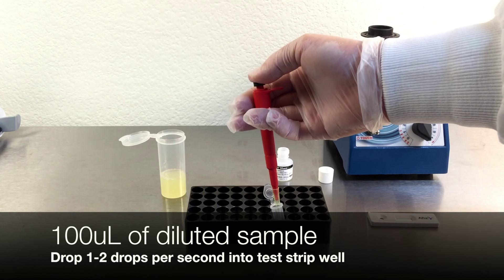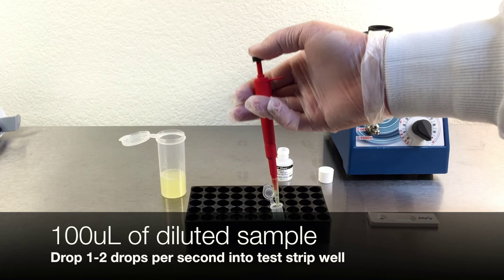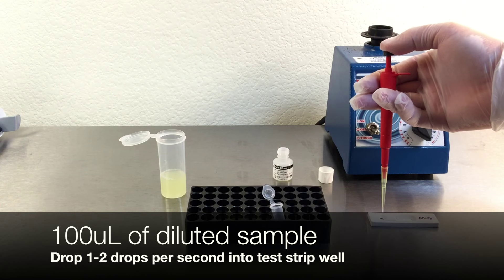Pipette 100 microliters of the diluted sample, 1 to 2 drops per second, into the test strip well.